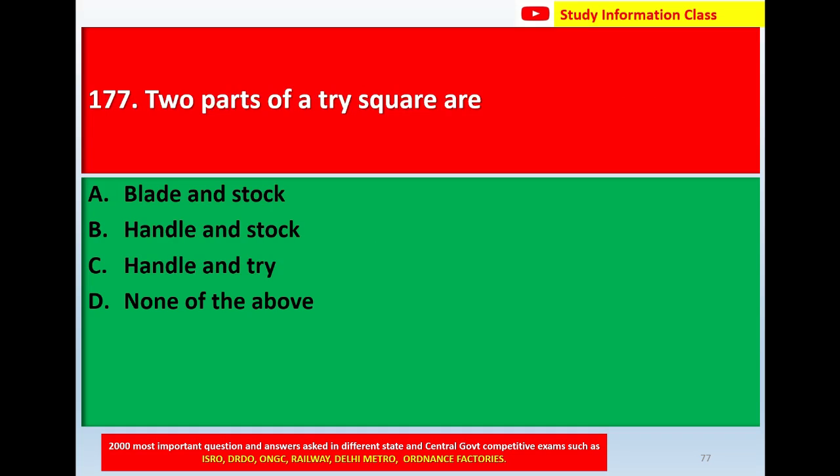Question number 177: The two parts of a tri square are. Option A, blade and stock. Option B, handle and stock. Option C, handle and dry. Option D, none of the above. The correct answer is Option A, blade and stock.